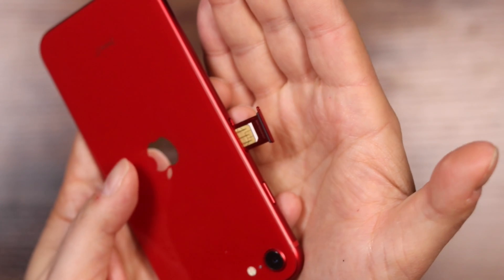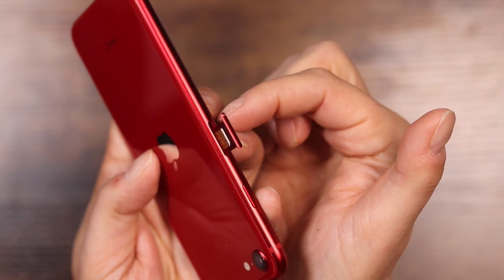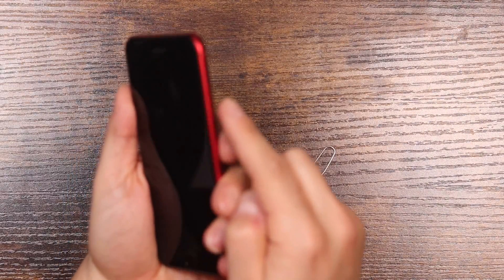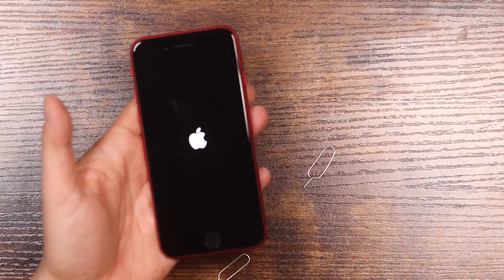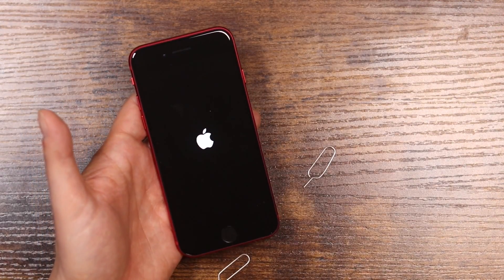Once you have the SIM card in place, just align the hole on the tray with the hole on the iPhone — it fits right in — then give it a quick press and that is it. You can then press the side button and hold it down until you see the Apple logo. It'll turn on the iPhone SE 3, and once it's turned on, you should have a network connection to your provider.